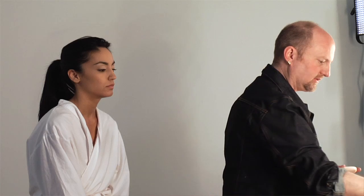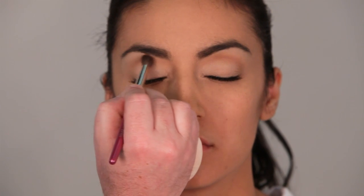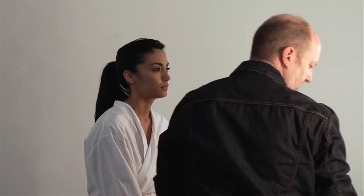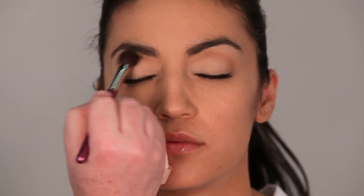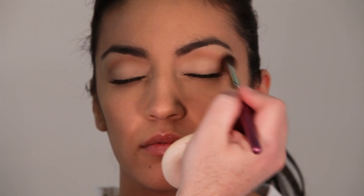I always like a little shape to the lid, so I am going to take a tiny bit of midtone and define the crease — just a bit of midtone right inside that crease. Not a lot of color. Then taking my number 28 brush, just blending out that midtone. It just creates a little shape to the lid.